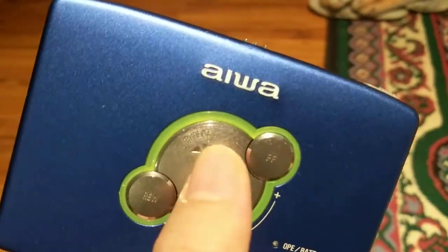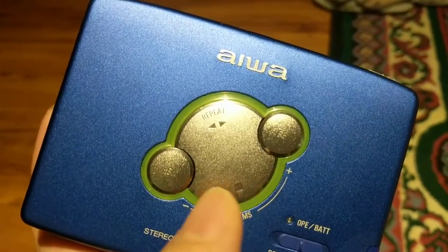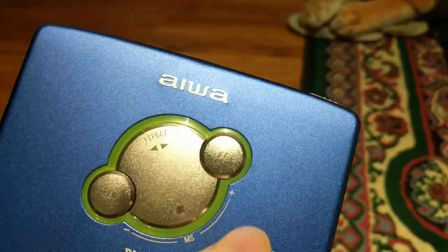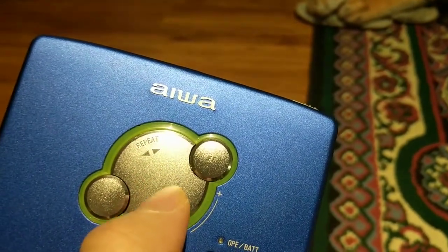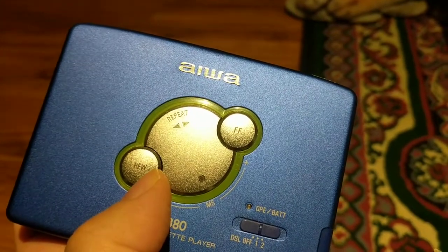Here's the play button. You also have stop, rewind, and fast forward. If you hit play again, it will reverse the tape direction.